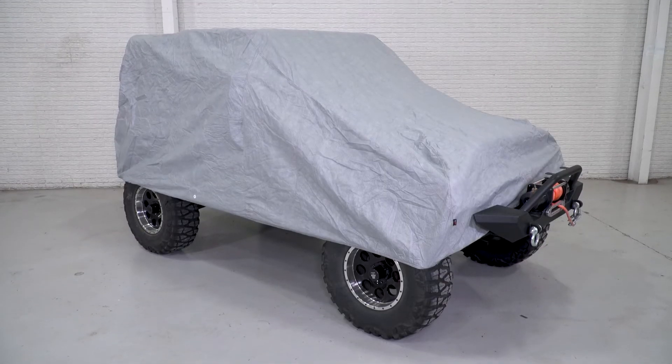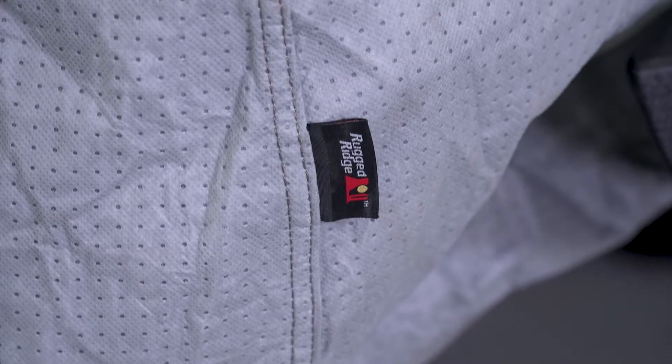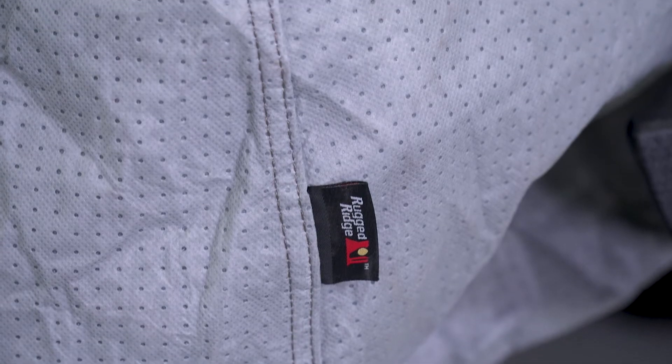There are a couple of different options for car covers that we offer right now. This one lands right in the middle of the road with price at about $120. Covers can range anywhere from $50 to right around $250, depending if you want a full car cover or if you're just looking for a cover to protect your cab area.